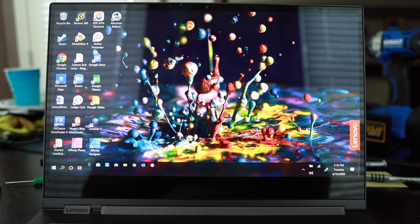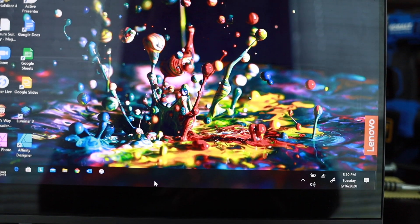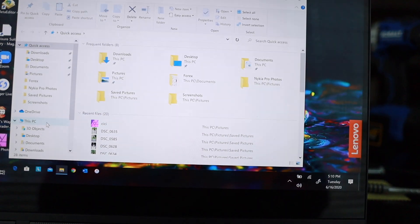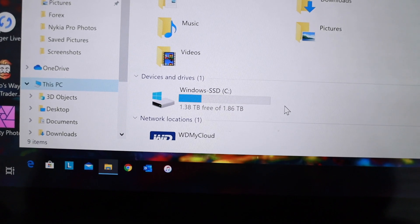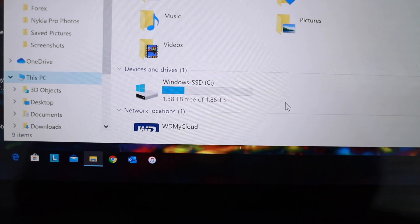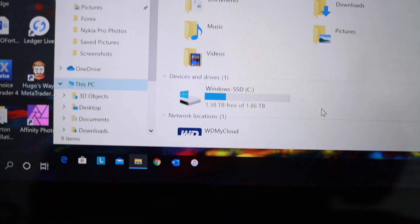Everything booted back up correctly. All the programs and everything moved over — looking really good. Let me pull up Windows Explorer. Going to 'This PC' — and as you can see on screen, it is showing the Windows SSD has 1.38 terabytes free of 1.863 terabytes. Everything is installed and looking good!